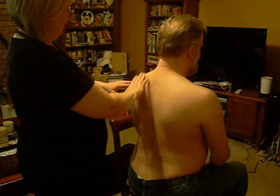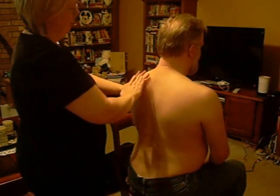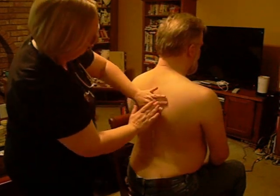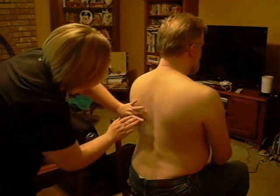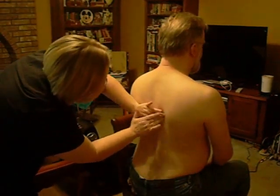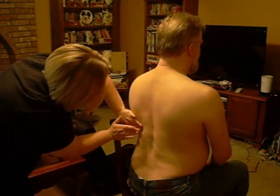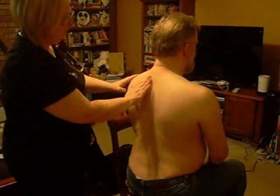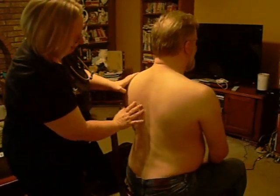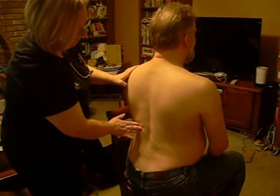Now I'm going to take a look at percussing to the back. I'm listening and feeling for that resonant sound. I've got that. I'm also going to make sure that there's not any misses or any tenderness.